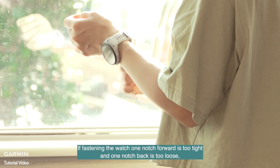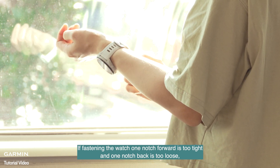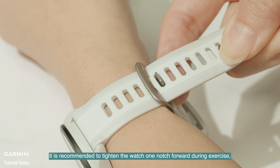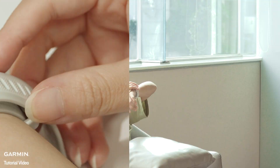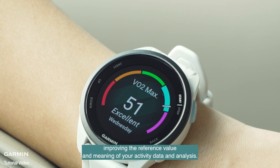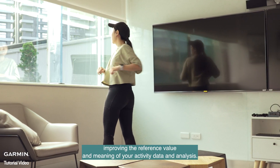If fastening the watch one notch forward is too tight and one notch back is too loose, it is recommended to tighten the watch one notch forward during exercise and loosen it one notch back during other times. Wearing the watch properly enhances the accuracy of optical heart rate readings, improving the reference value and meaning of your activity data and analysis.